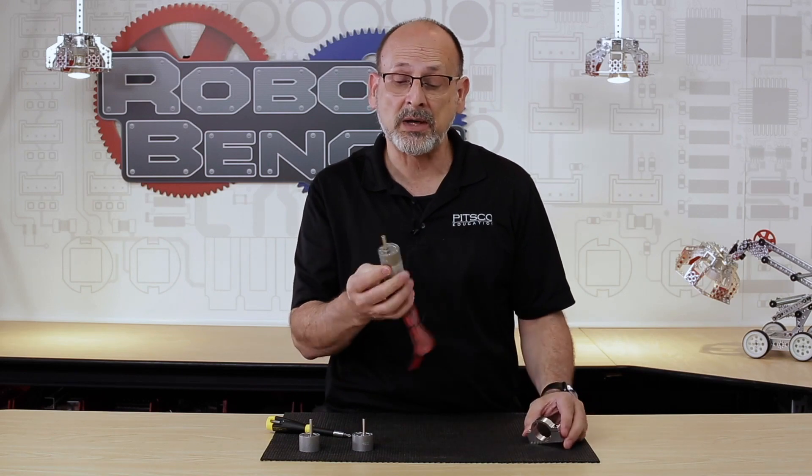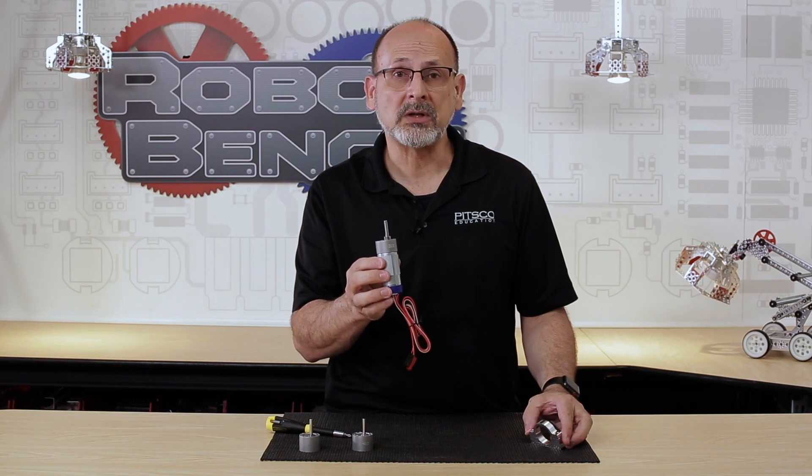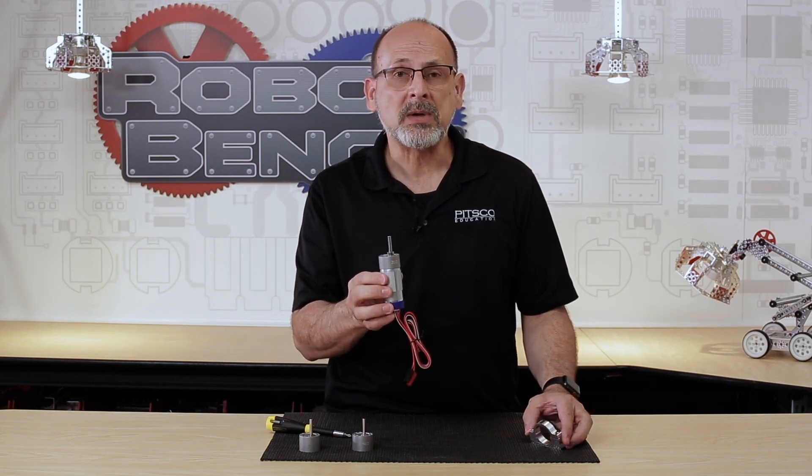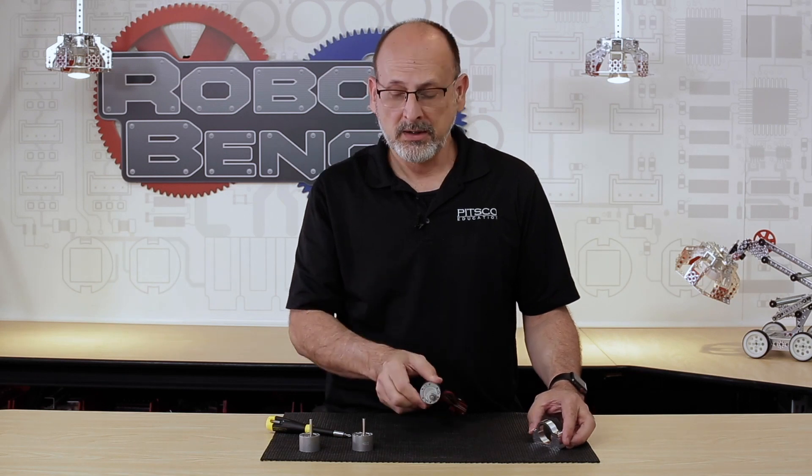You have just switched out the gearbox on your TorqueNado motor — instead of 60 to 1, now you have a 20 to 1. Output characteristics have changed: higher RPM, lower torque, lower encoder count. I hope that gives you the confidence to go ahead and use these new gearboxes on your TorqueNado motors, and inspires you to build different applications and types of robots. Have fun, build some robots, and come back and see us.